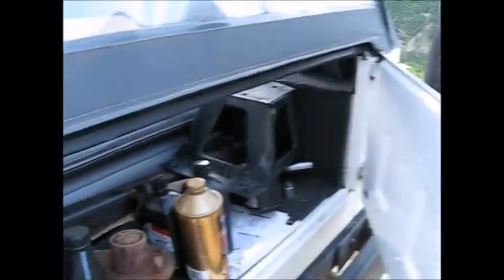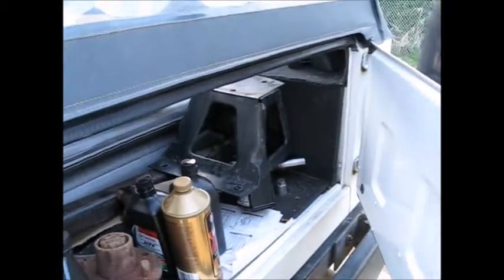Spare tire carrier — we had to fabricate a new one from the old existing one. There's the new one there, and here is the other one, the old stock one.